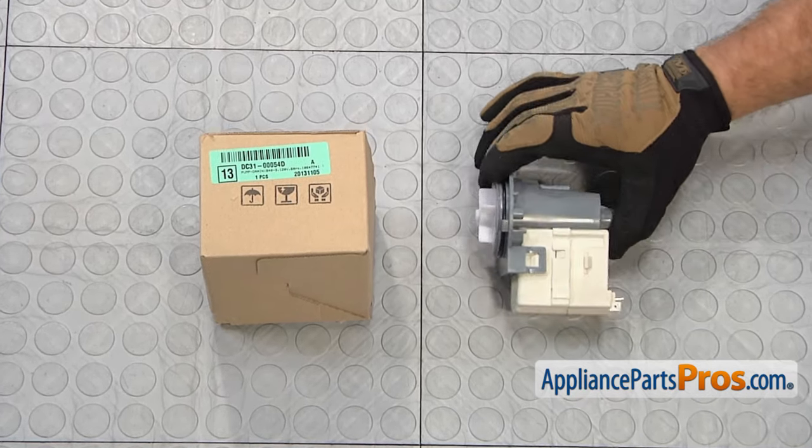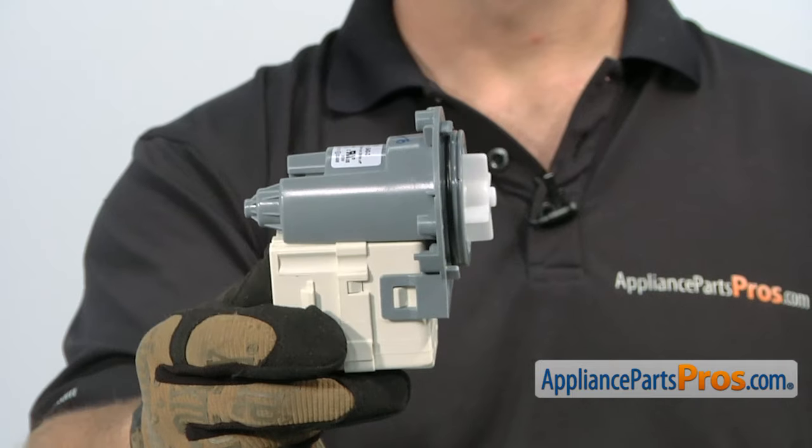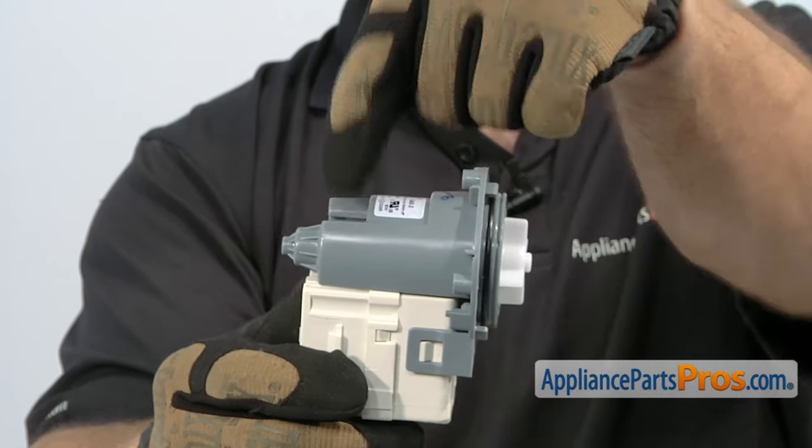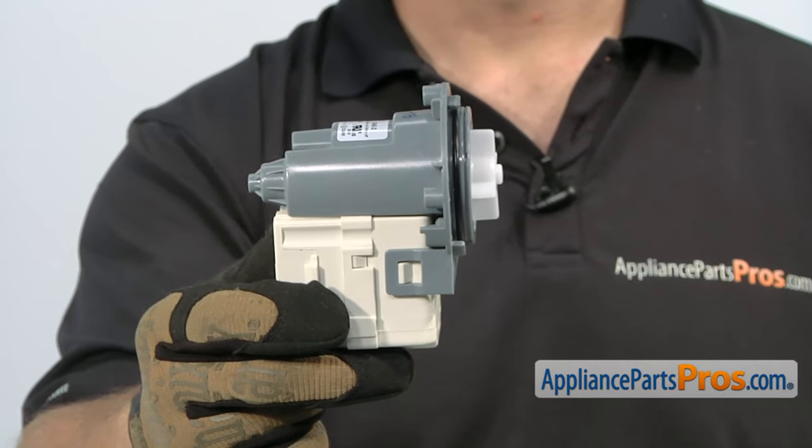When you open up the package, you're going to get the new drain pump. The drain pump is what drains the waste water out of the washing machine. The main reason to be changing it out is if the impeller or the motor is bad and it's not draining, or the body is cracked and you're getting water on the floor.